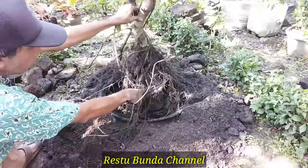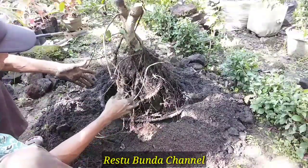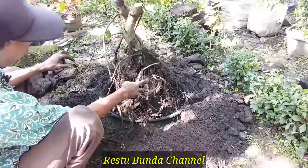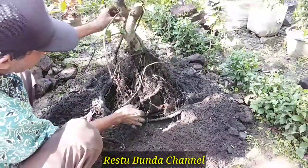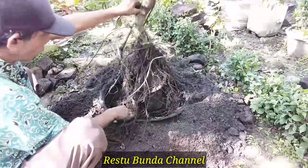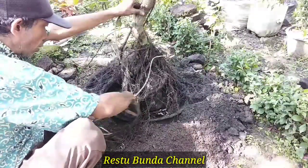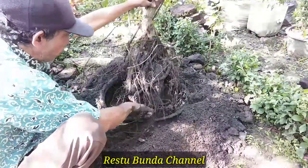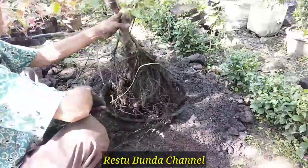Waktu saya tanam ini menggunakan batu karang di dalamnya, supaya si akarnya mencengkram ke batu karang ini. Dan nanti akan saya lepas juga batunya karena akarnya sudah memuai. Ada beberapa akar yang tembus ke bawah, ini sulit untuk pengangkatannya, mungkin akan saya potong akarnya yang ke bawah. Dan media tanamnya nanti akan saya ganti menggunakan yang baru.